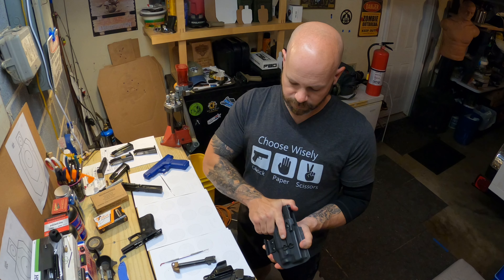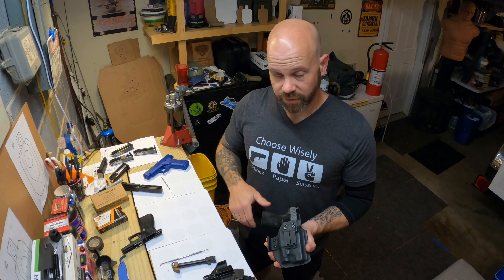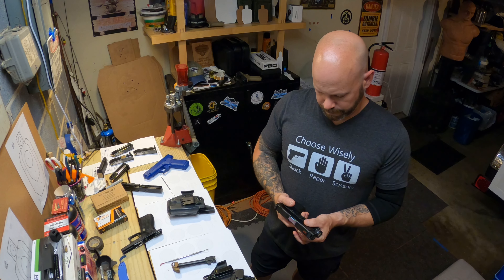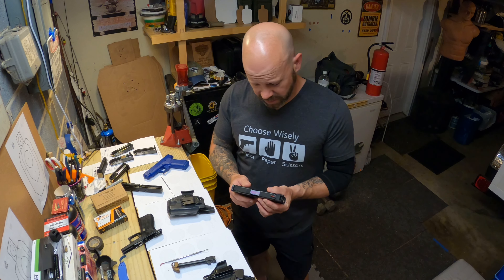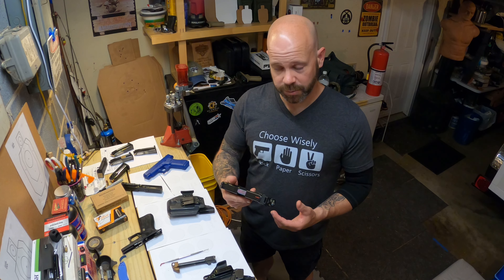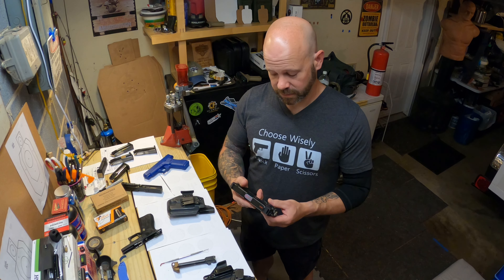My typical carry holster setup uses the original 48 slide on the 43X MOS frame so I can have a light-bearing holster. This is a Code 4 Defense holster made for the TLR-7 Sub, and it's kind of hit or miss with the compensator — sometimes it just jams up and won't go in. I can work it in there, but it's a lot more of a pain when the holster is on my person; the frame goes forward while the slide comes out of battery. Getting it in to fully seat is the bigger issue versus drawing.